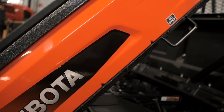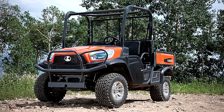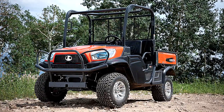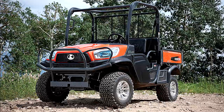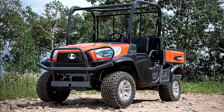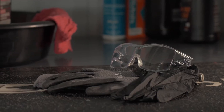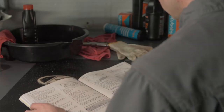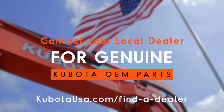To help your Kubota RTV-X1120 series utility vehicle operate at its maximum potential, regularly scheduled maintenance is crucial. Changing the oil and filter on your RTV-X series machine is easy to do. Precautions regarding personal protection should be followed as described in your operator's manual. Your local Kubota dealer will have all necessary parts to complete this task.